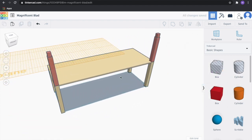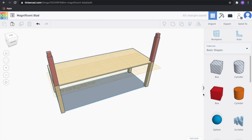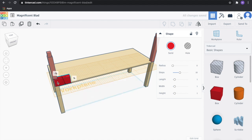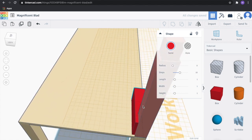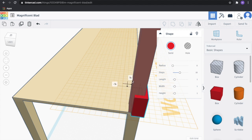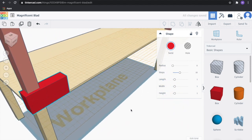Then we're going to change our work plane and put it on the top of the deck of the bridge. One more block. We're going to set this to a half an inch and a quarter inch wide. Drag it and align it to the edge of our table.